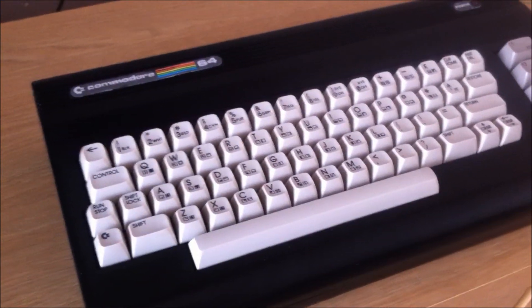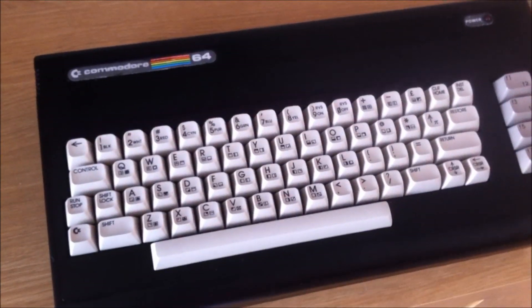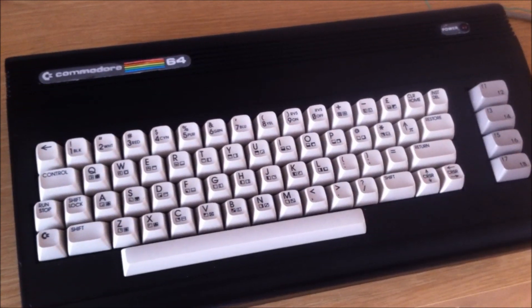Hello YouTube. So I'm back with another video. What this one's about is I'm trying to get the MP3 device, my iPod, working with my Commodore 64.